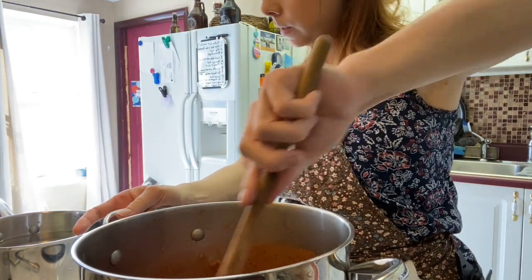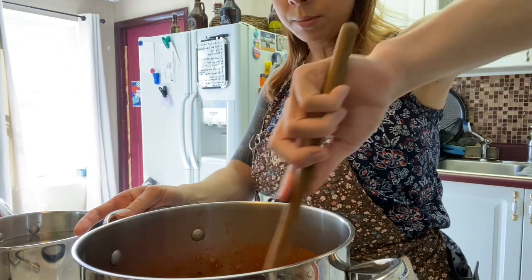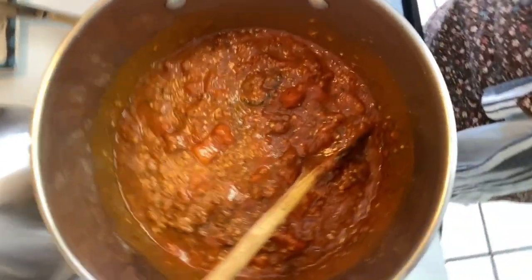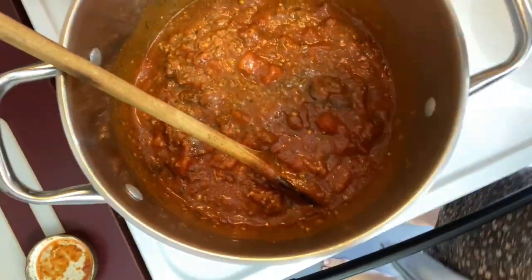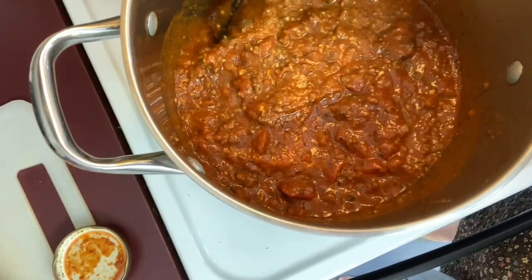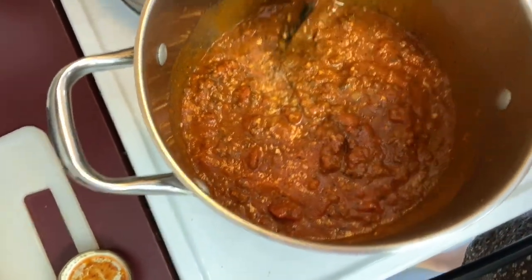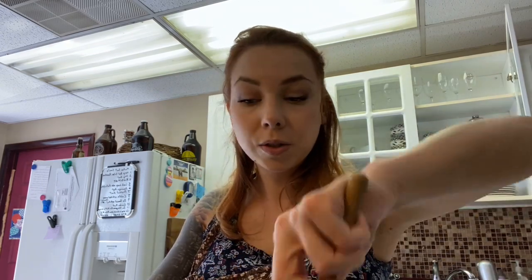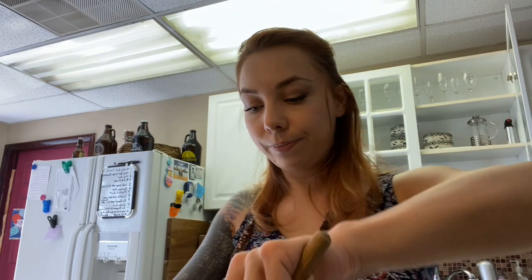Give it a nice mix and then we're going to be tasting it once everything heats through. Very nice — a nice chunky sauce, just the way we like it. I try to make a little bit more sauce so that I can freeze this and use it for other things, because this will be way too much for right now. We'll be able to repurpose this with pizzas, pasta, stromboli, or pretty much anything that requires a red sauce.